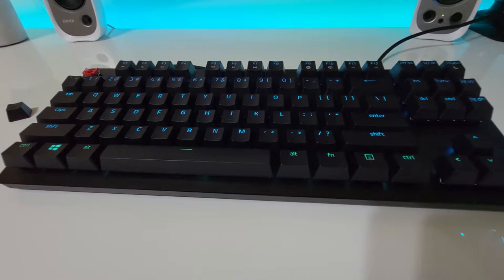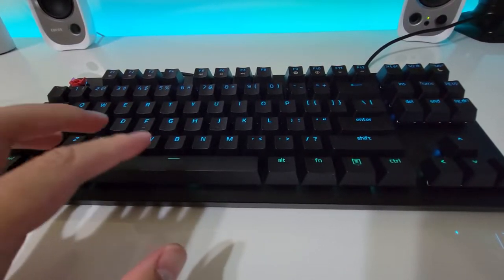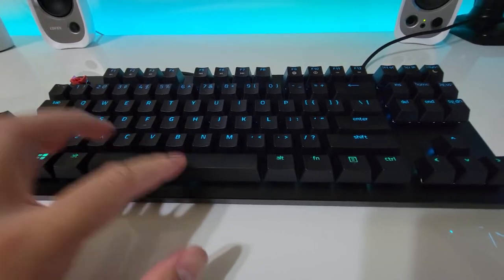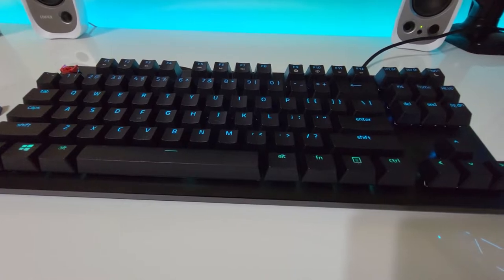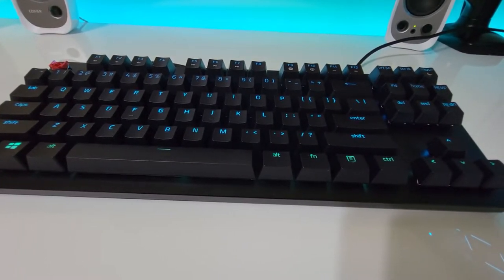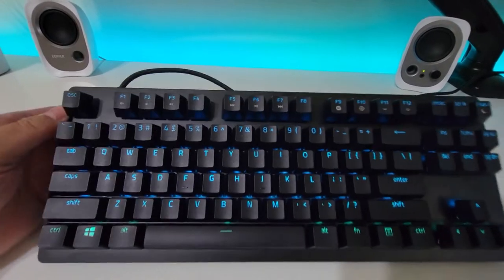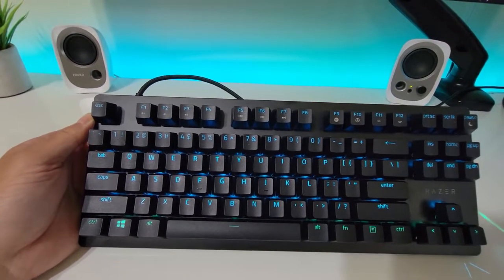What a lot of other reviewers are complaining about is the rattle — but it's really not that bad. If you're going to be spending this kind of money on a keyboard and the rattle bothers you, I think you've got a different problem that needs to be checked. So yes, this is the Razer Huntsman V2 — I like it.